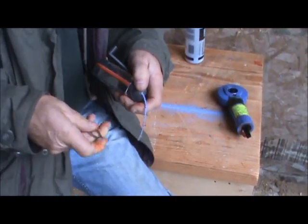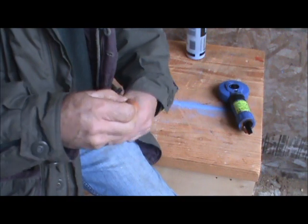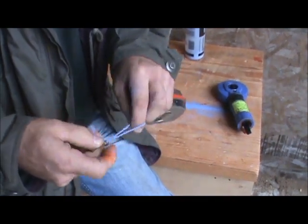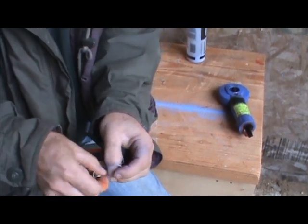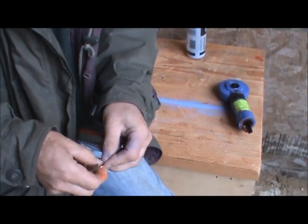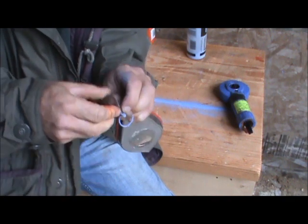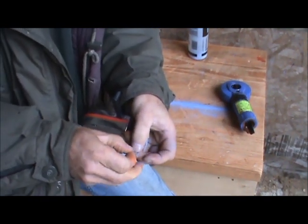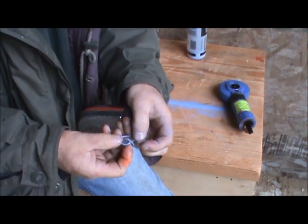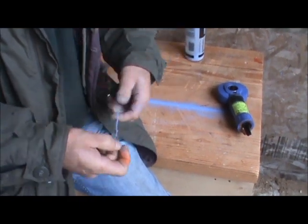If you need to attach the end on your chalk line: pull it out, put it through, and do what I believe is called a blood knot. You turn the end, poke it through the hole, wrap it around — it's good for fishing too — then bring it back up through the hole and tighten it up. It's nice and strong.